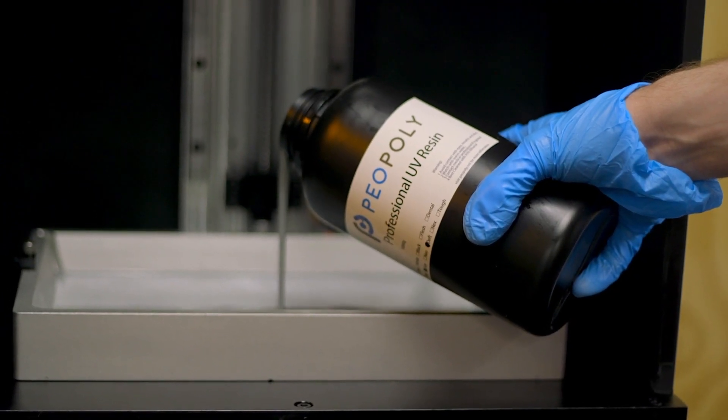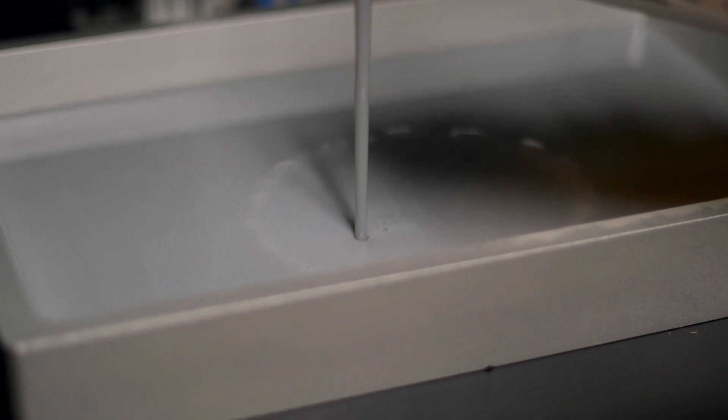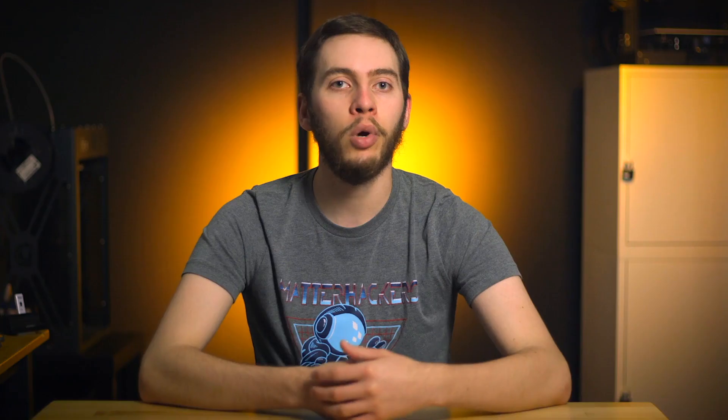Like most other MSLA 3D printers, the Phenoms are open resin platforms, so you can use whatever resin you'd like. Piopoly developed Deft resin for the specific purpose of being the exact chemical makeup to print extraordinarily well on a Phenom, whereas other resins will have variable results based on the print settings you can come up with through experimentation.